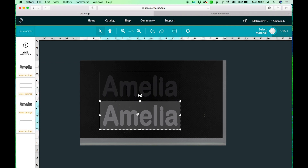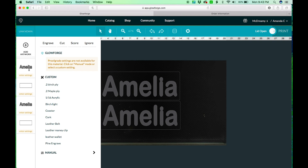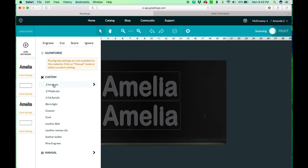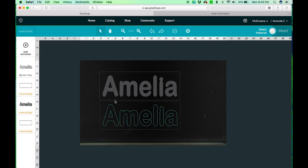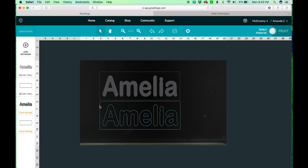We also need a base, so I'll add that as well. The material we're going to be using is quarter-inch birch plywood purchased from Home Depot. For those settings — I want to make sure it's set to cut — the settings I use are a speed of 145, full power, and one pass.